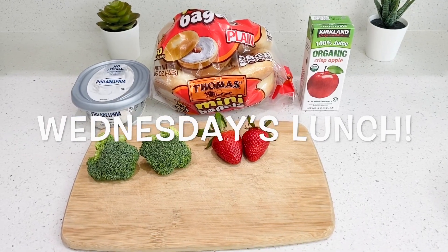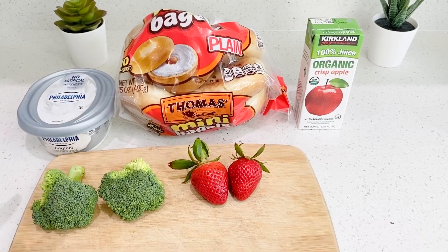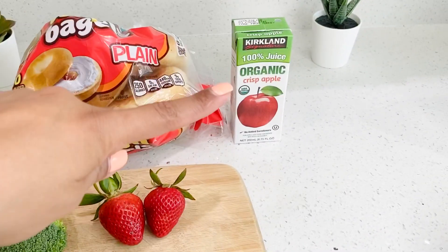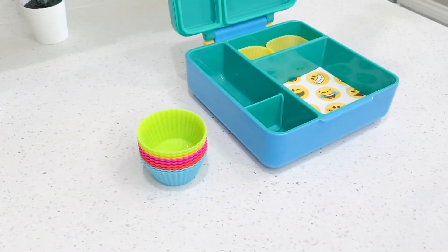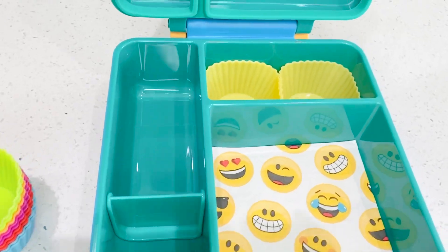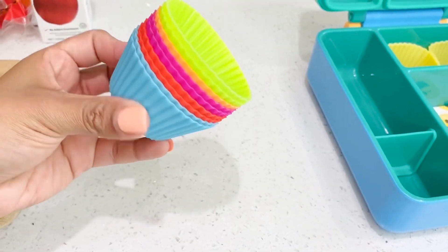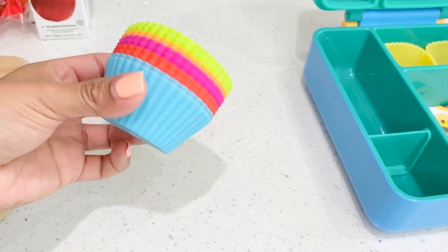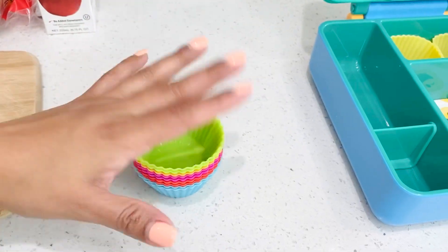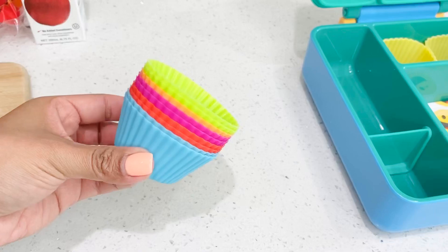I'm prepping Isaiah's lunch for today and he is getting a cream cheese bagel, some broccoli, some strawberries, apple juice, and I have his lunch box ready to go right here. I just added a napkin, some silicone liners — these are the ones I use. I get a lot of questions about the silicone liners; these are really good quality and I got these from Amazon. If I can find a link I would definitely put it down below for you guys.